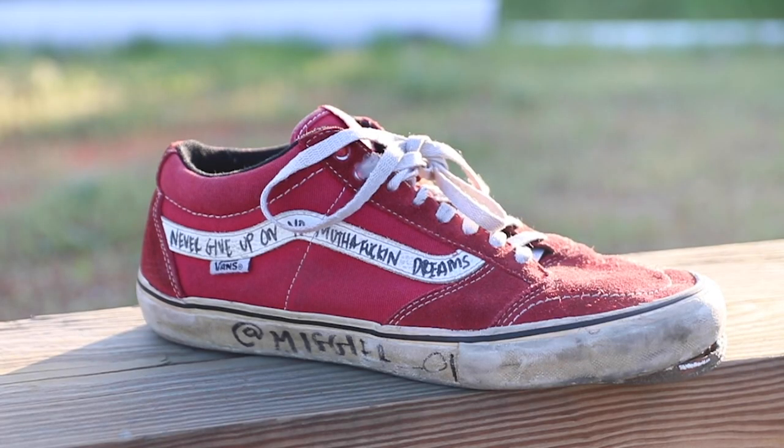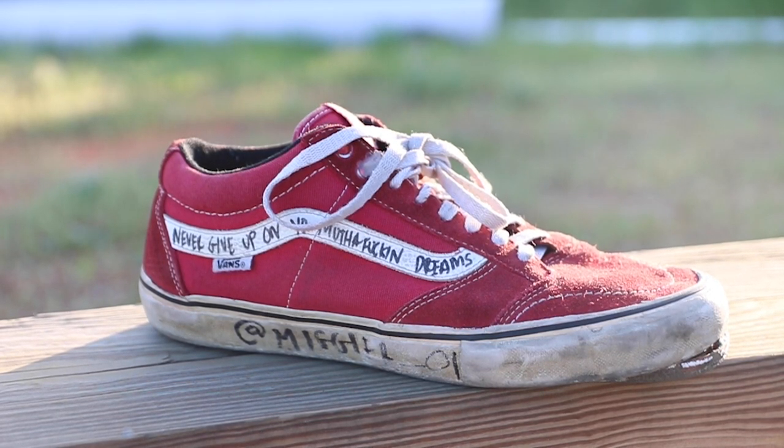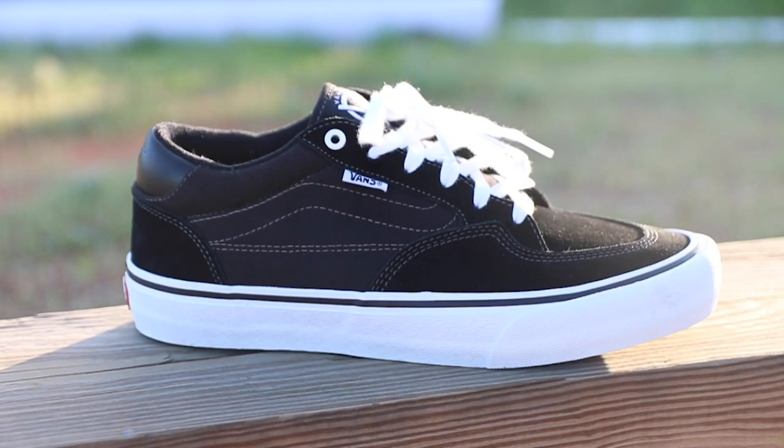Speaking of the TNT, this specific skate shoe model reminds me of this shoe right here. So this is my TNT — before it was a prototype, this is a Trujillo Sig, probably three, four, five years old. They look pretty similar. They're both mids, so they're not like a slip-on and not like a skate high. It's a mid, so there should be some ankle support.